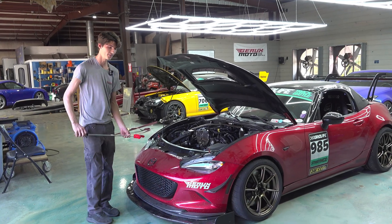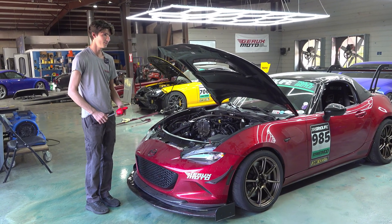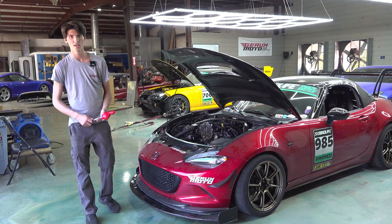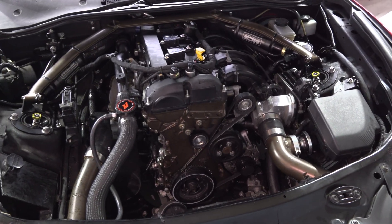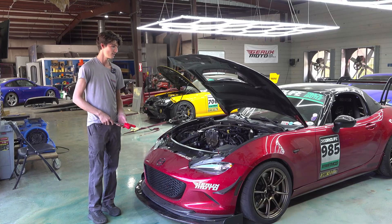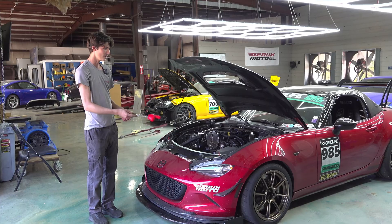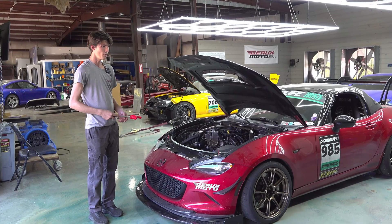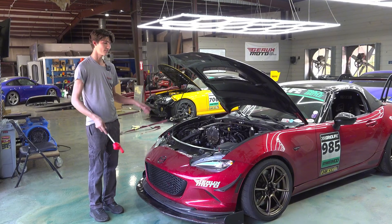The star of the show here is the 2.3 EcoBoost. This is out of basically an EcoBoost Mustang, Focus RS, or whatever — Bronco, Ranger, they're in a million things. But this is primarily Mustang. So the intake manifold, actual block configuration, and manual transmission are all out of the Mustang.